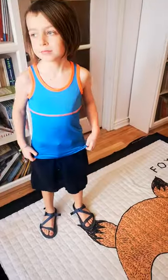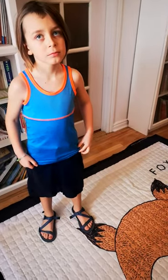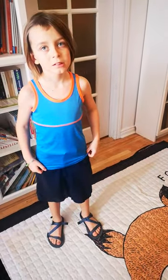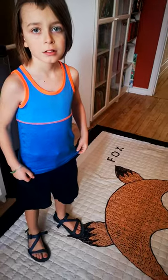So you cannot see from the inside, but we are in the middle of the cruel Montreal winter. So of course we won't be taking them for a ride outside today. But I look forward to spring coming around so we can both go and run together with our running sandals.